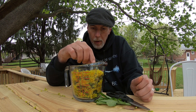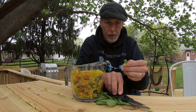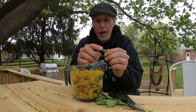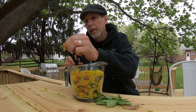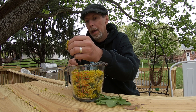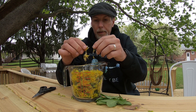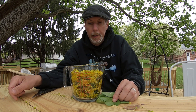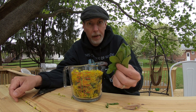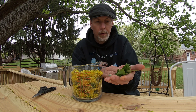Once we get all the green bottoms picked off — I trimmed right at the bottom of the green — the yellow flower part just comes apart. I'll go through and get all of those. I also picked a few dandelion greens for Buford our rabbit to see if he likes those. Next step is we're going to steep this.